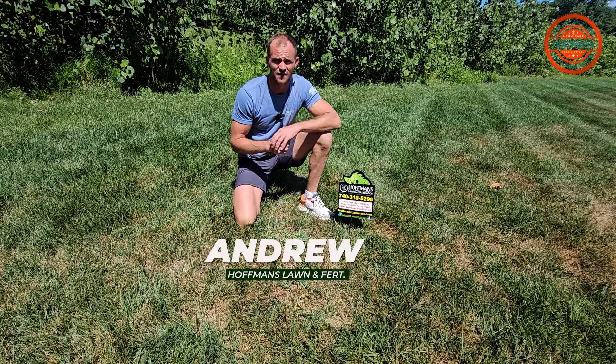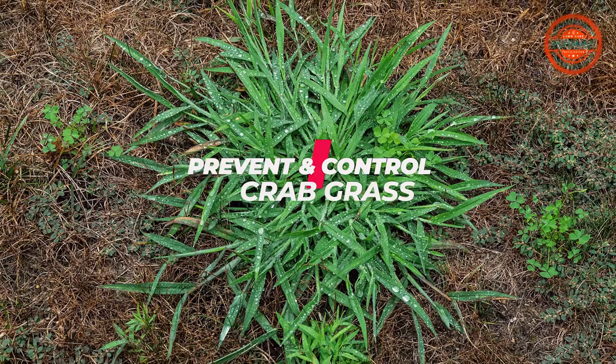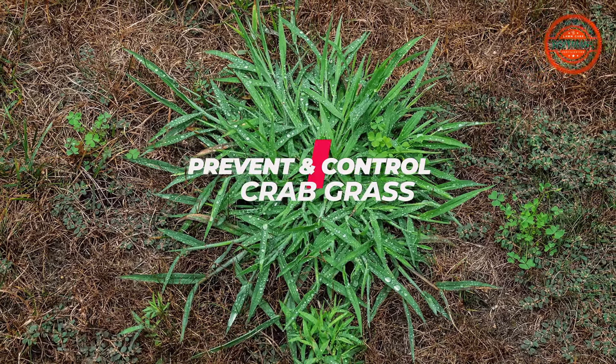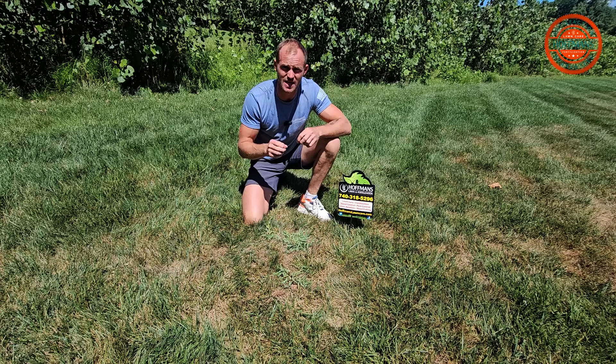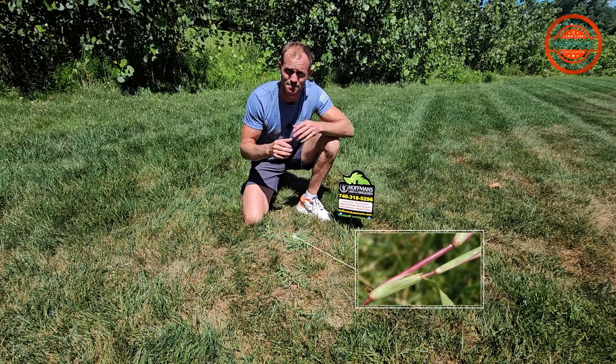Hey guys, it's Andrew with Hoppin' Lawn Fertilization. What we're discussing today is crabgrass — how to prevent it and how to control it when it does invade. One of the key characteristics to identify crabgrass is going to be this unique stalk. It looks like a crab leg, hence the name crabgrass.